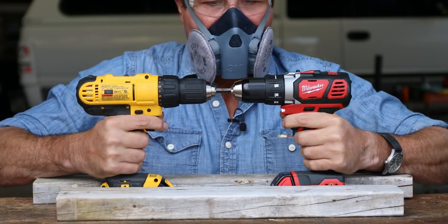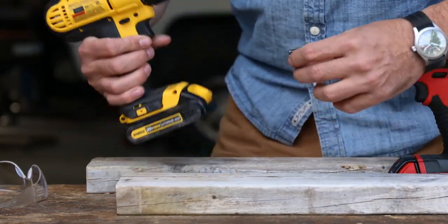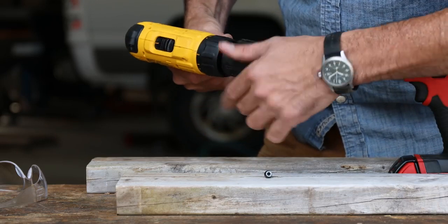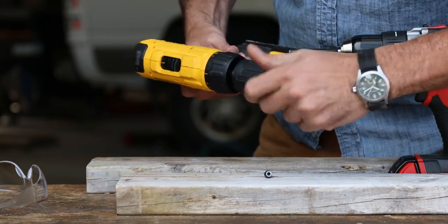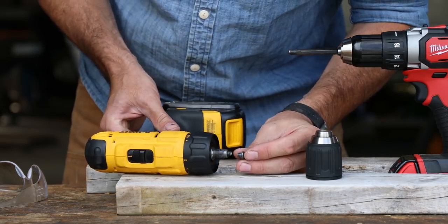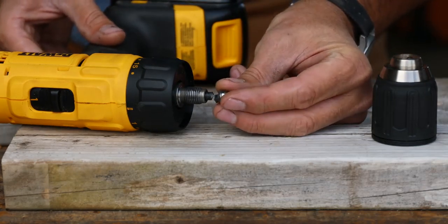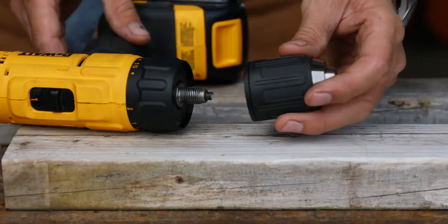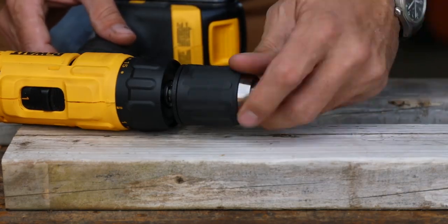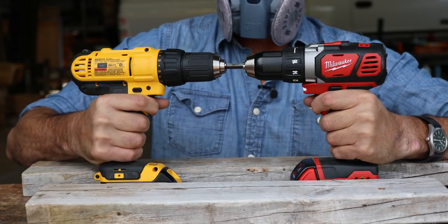Now let's go the other way. Something broke — when I reversed the chucks, the Torx bolt that holds the chuck on actually sheared off when I reversed direction. You can see it right here — that broke off right there when we went into reverse. Here's the bolt; this is what holds the chuck on and it just sheared right off. This doesn't end our test — we can just reverse the other direction and it will still function. But man, that's a lot of torque on that.